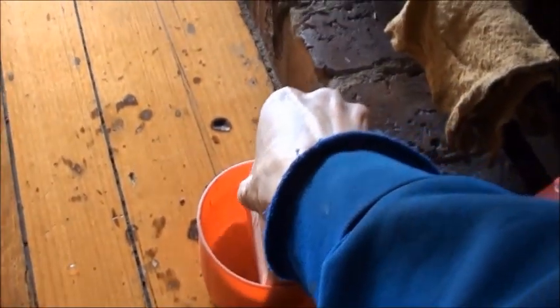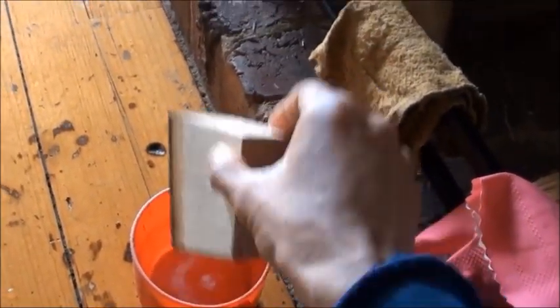Take the wood, dip it in a bit of water. Shake off the excess, then a bit of ash. And then circular motion. Make sure it doesn't dry out too fast.